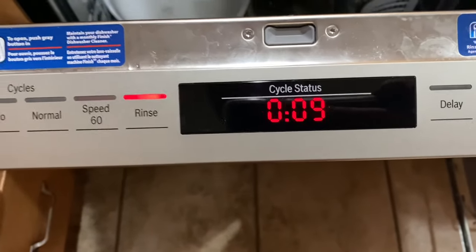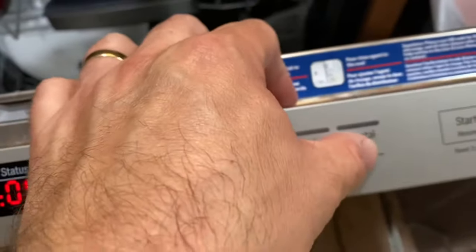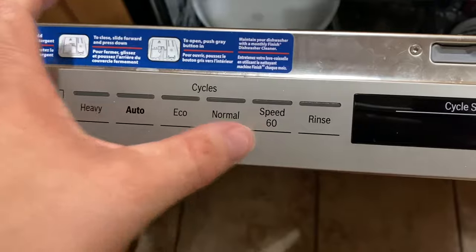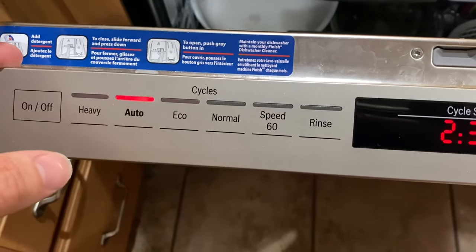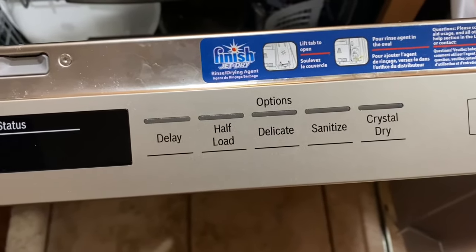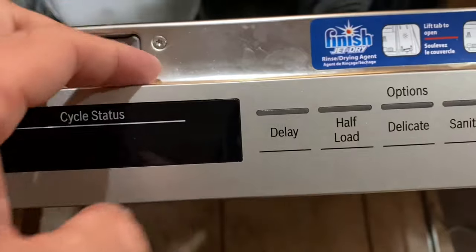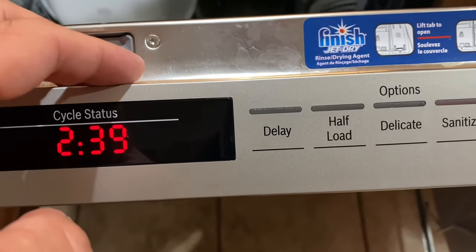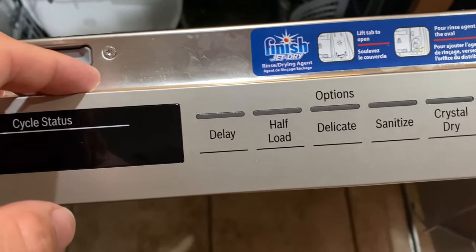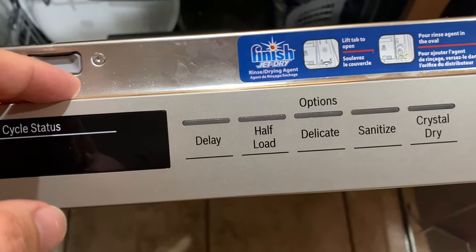I'm going to reset this because it shouldn't be on rinse — probably got bumped by the kids. So I'm going to go to auto and turn on crystal dry. Pretty much so far I've only used the auto, normal, and the speed 60. I don't really use the rinse setting — if I'm going to rinse, I'll just put it in the sink. I always use crystal dry; the only time you can't use it is on the speed 60 setting. This tells you how long it's going to run. I have used the delay settings — you can actually delay it up to 24 hours. I've bumped it back a bit knowing that morning showers weren't done, so I'd set the delay for an hour to make sure we still have hot water.